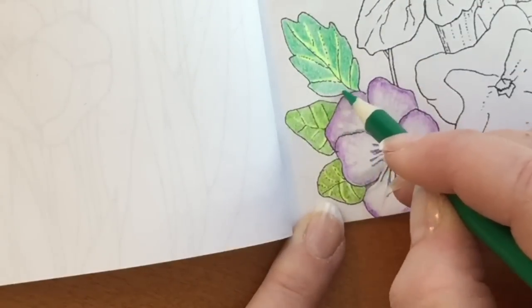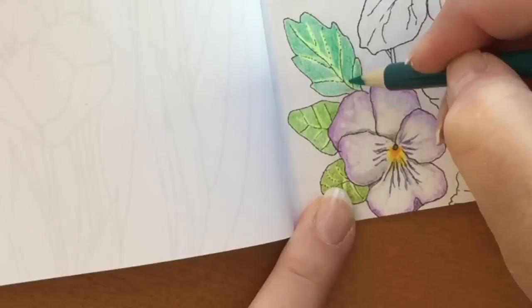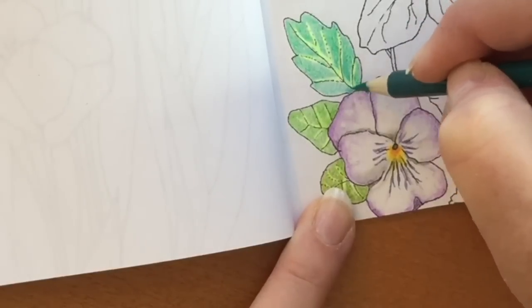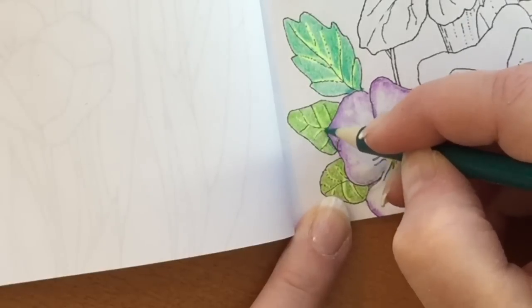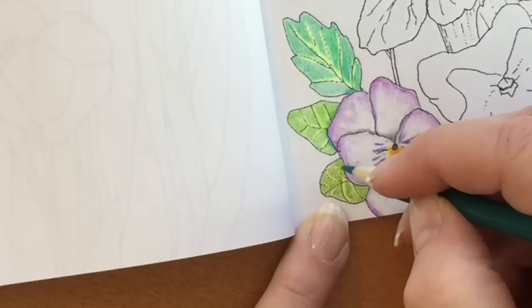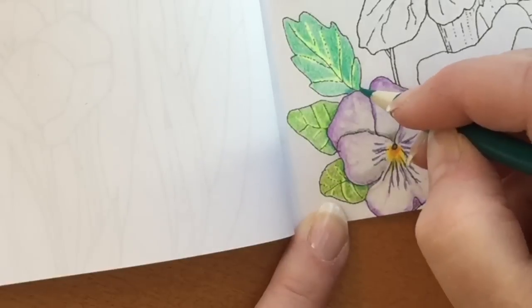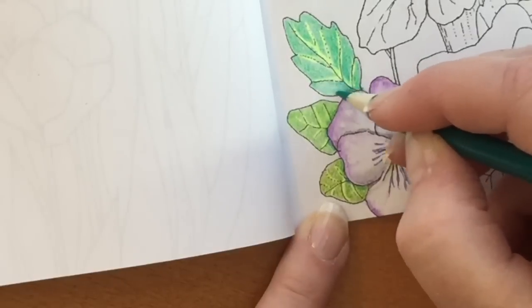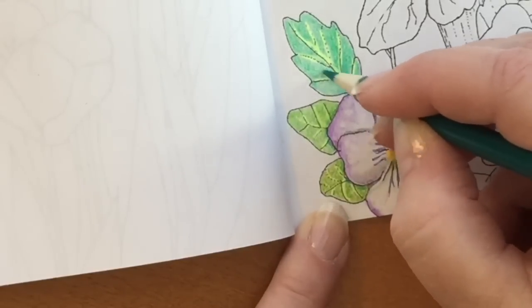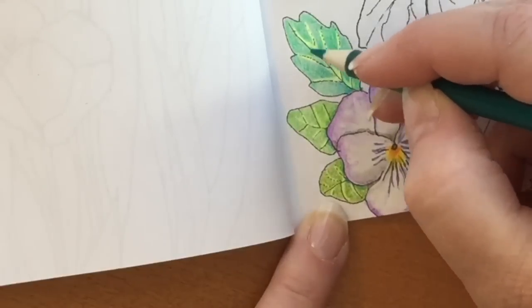Then I added some 53, which is a nice teal color, on the leaves and next to the pansy, because the leaves seem like they would be in the background — so I wanted to indicate shadow. And you can see when I do that, the pansy stands out more. When I eventually do this whole picture, I'll do the background darker than any of the flowers, which will make them stand even more in the forefront. Because once again, dark recedes and light brings forward.